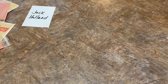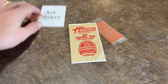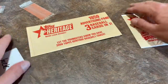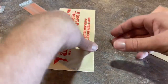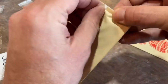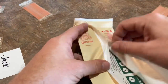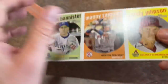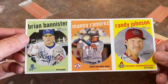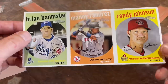We're back for one more note — I was cleaning up and almost forgot Jack's buyback card and his advertising panel. Let's check those out — I like doing videos in one take and can't always get that done. Here is the uncut panel: Brian Bannister, Manny Ramirez, and Randy Johnson. We already saw that Randy Johnson. Here's what the backs of the cards look like.